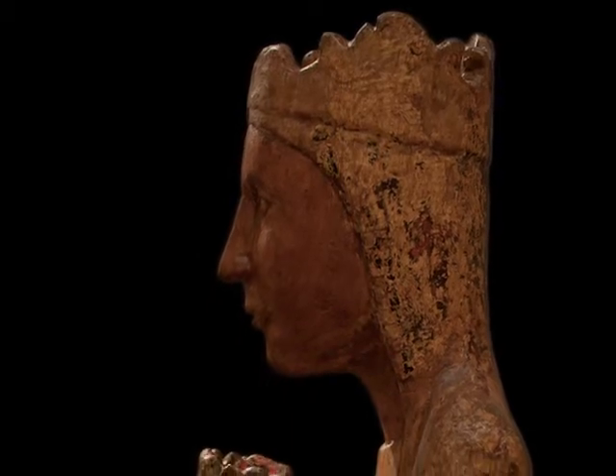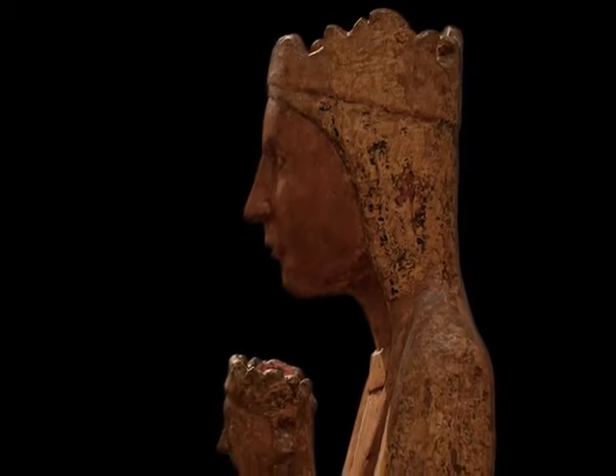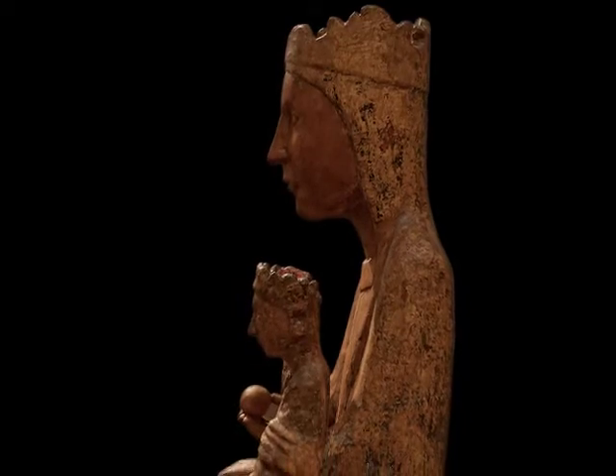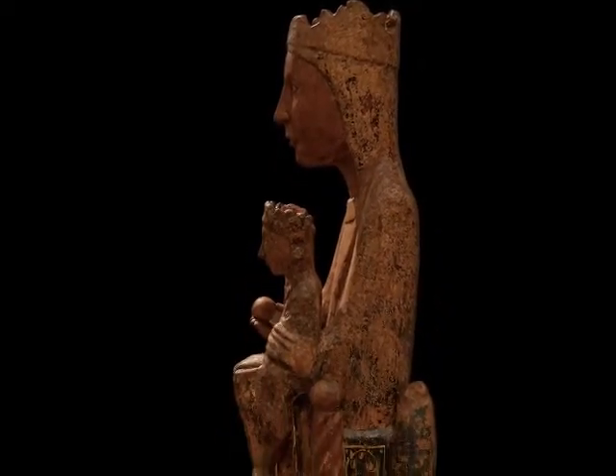Although it is smaller in size than the former, both the position of the figure of the Virgin seated on a throne, and the oval shape of her face with the outline of the nose well formed, and a serene, affable smile on her lips, make these similarities clear.